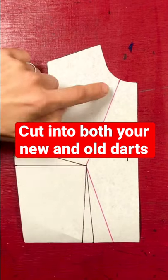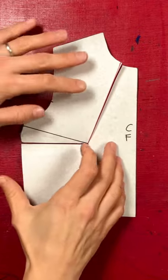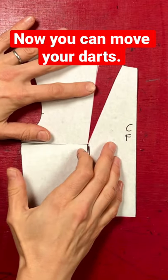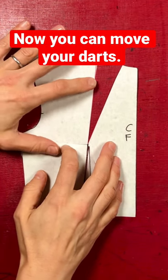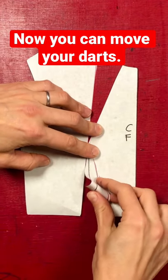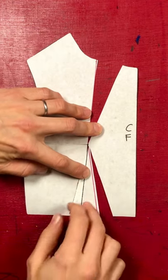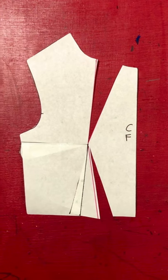Cut into your new lines and your old. Now move your darts — move your bust dart and also move your waist dart. And here you can see you've got two new dart positions. Put some paper behind it and are you ready for a new start?